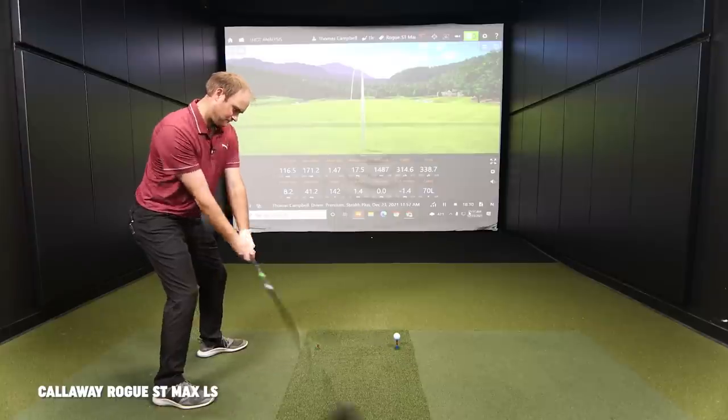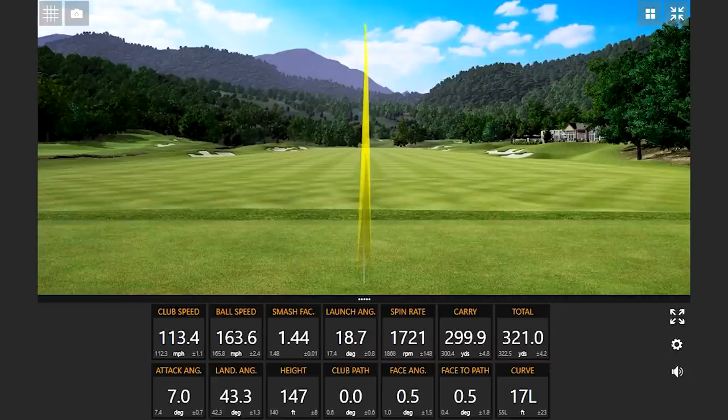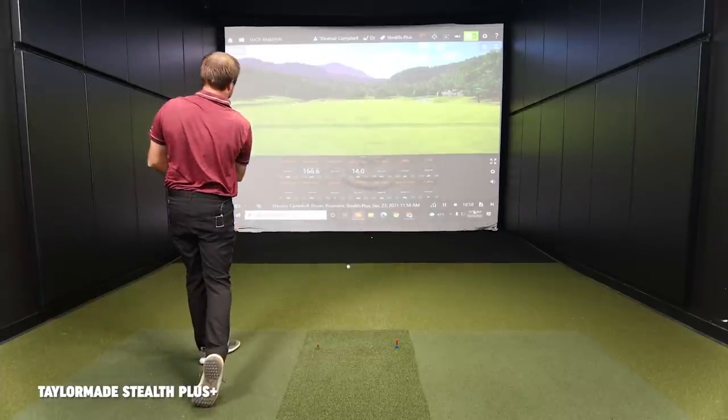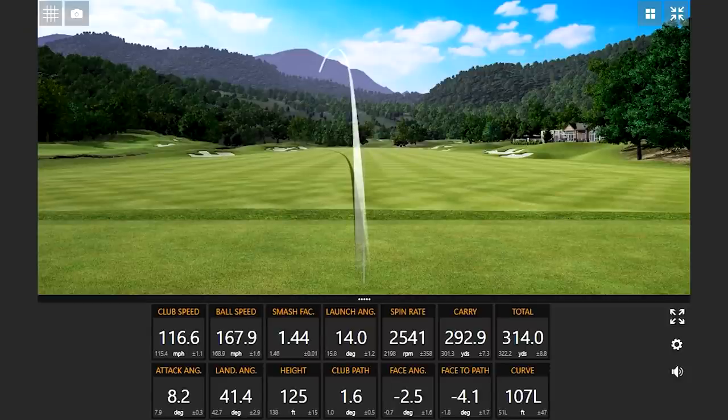One more with each one here, but I have a feeling 338.7 is going to stand. That's nuts — that's pretty deep. I didn't hit that very well, but it might be a good miss. The smash dipped a little bit to 1.44 but you still hit it 321. One more swing for the day. I didn't hit it very well. All right, let's take a look at the 10 shots versus the 10.